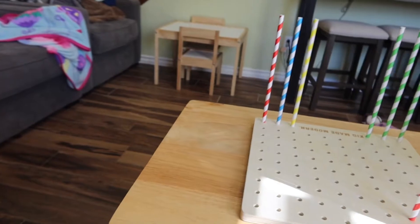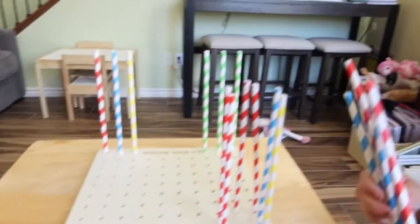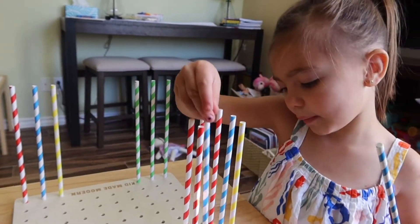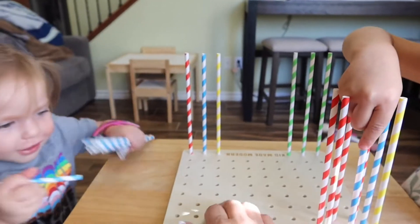Lola keeps moving this. Grab some straws, bro. Let's stand them up straight. Come stand over here on this side and put some on this side — because that side's empty. And in the middle.